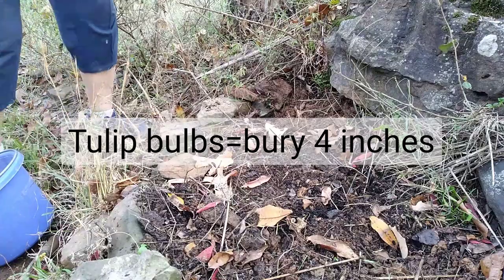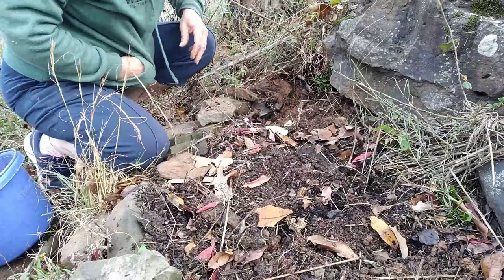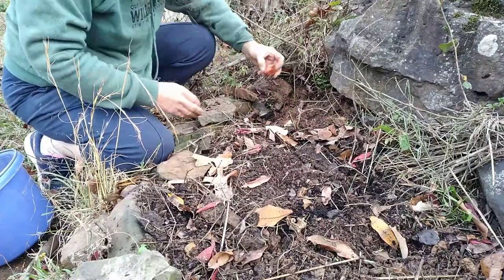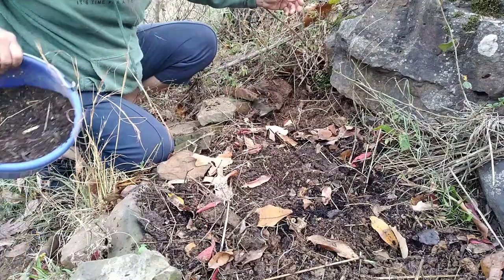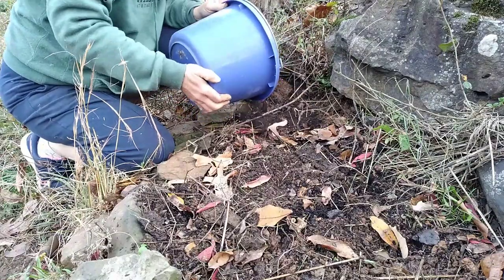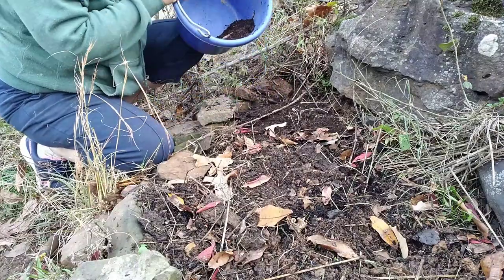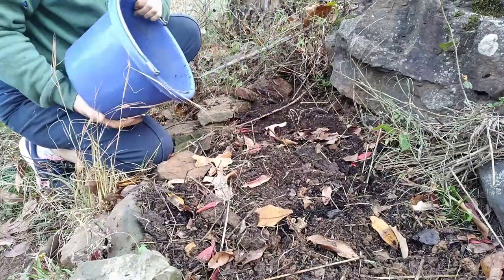I'm just going to put the bulbs in the ground and cover them with the soil. They're tulip bulbs and they have to be about four inches deep. If they're just two inches deep they can get too cold when the freezing weather comes and then they don't come up in the spring.